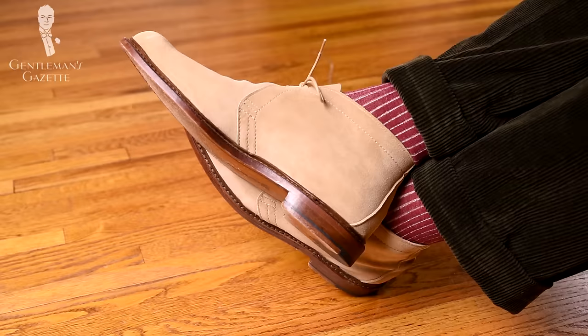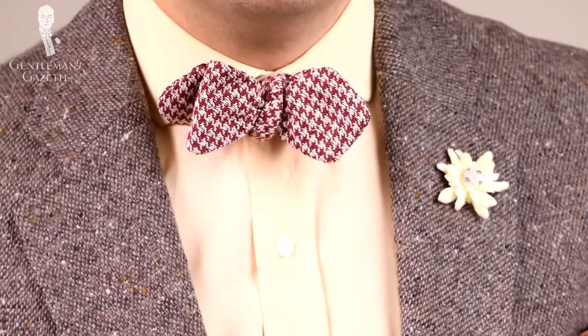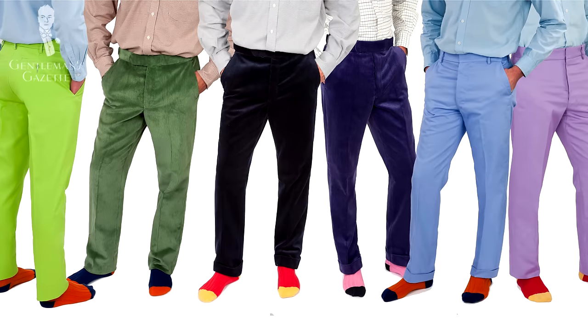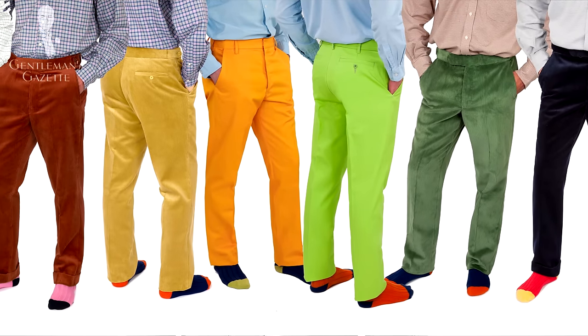Another wardrobe element that looks really good in green is pants — particularly corduroy or moleskin pants, which are perfect for cold fall and winter days. I like them because they're different and I can combine them in interesting ways, for example with brown jackets. This is a quite dark olive green, so most people wouldn't necessarily recognize it as such in the evenings. You can also go with lighter or brighter shades, but those are better suited for spring and summer climates.